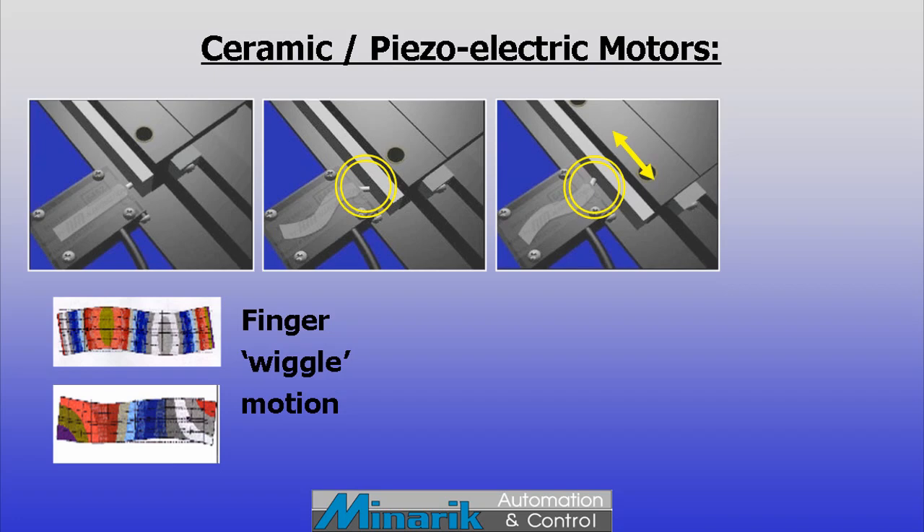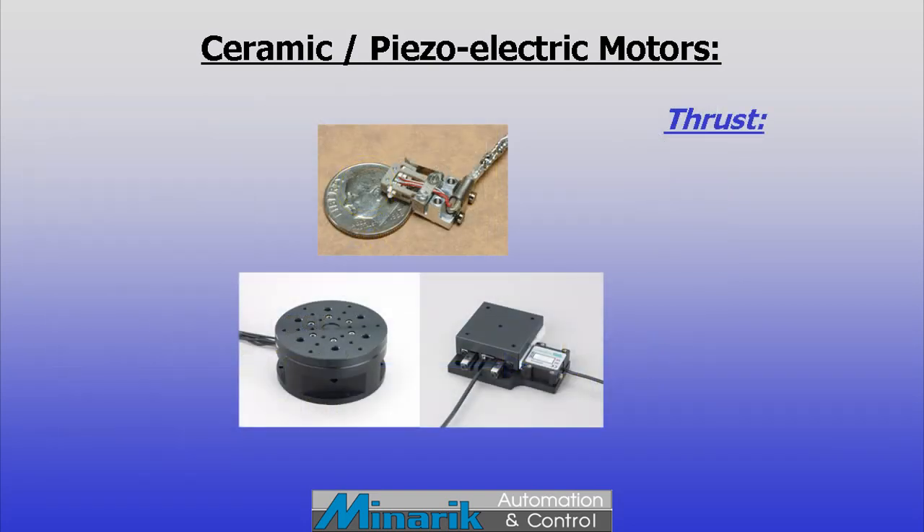A small finger at the end of the oscillating material is placed against a ceramic strip on a linear or rotary stage. Through direct contact and friction, the wiggling motion causes a directional movement of the ceramic strip and whatever is attached to it.